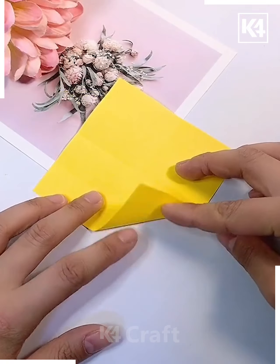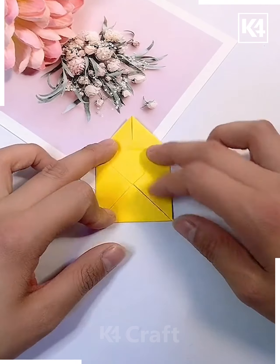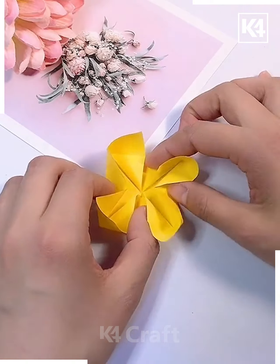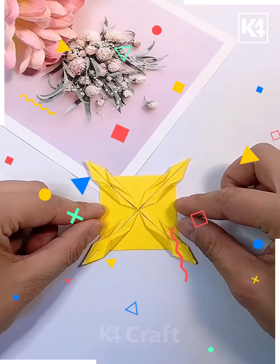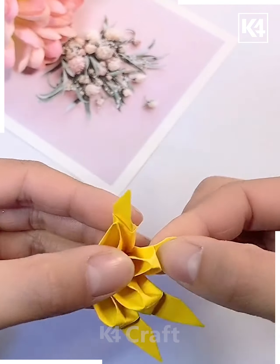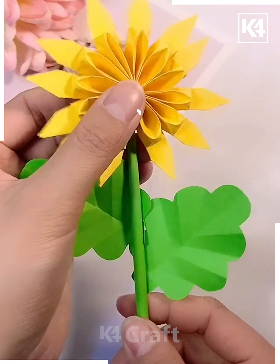Now we are using a yellow color piece of paper, folding it and giving it a square shape. After giving the shape we will fold it again and give some more folds to each end of the paper to give it the look of a flower. You can see now this is looking like some petals. Making some more of them, we will merge them and now this beautiful flower is ready.